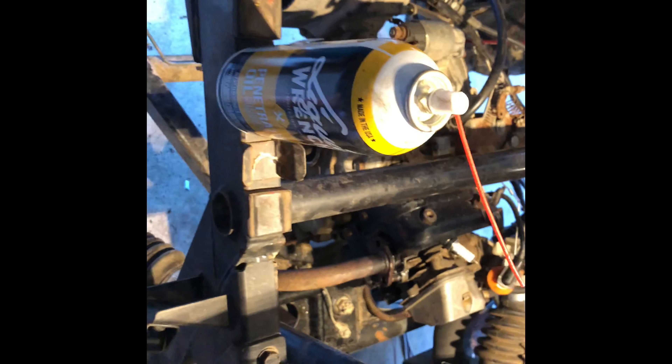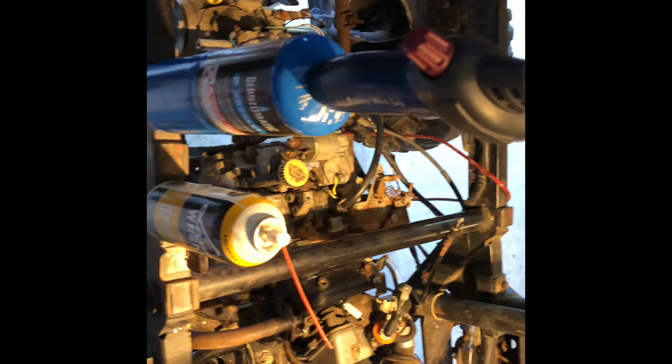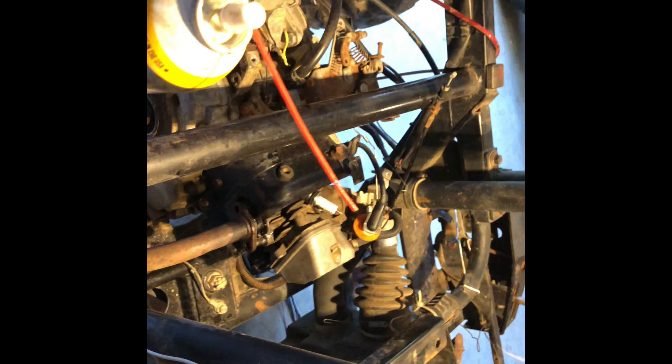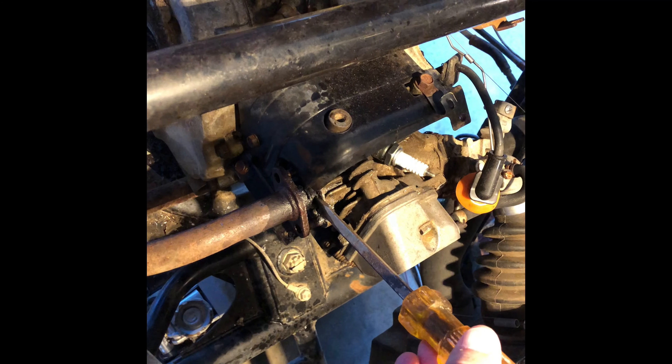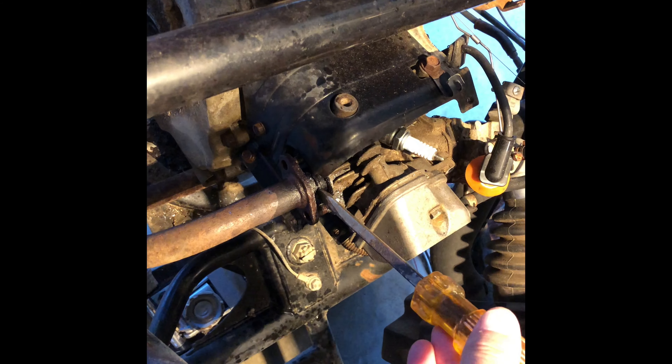I finally have gotten the exhaust pipe loose. I'm not exactly sure what it was — I threw some propane at it, a lot of liquid wrench, a little bit of persuasion with a hammer. I think what really made it break free was getting in here with a flathead screwdriver and just pushing around in here. Maybe just the combination and the determination finally broke this free. Once we take off that bolt right there, this entire exhaust and muffler should come out.